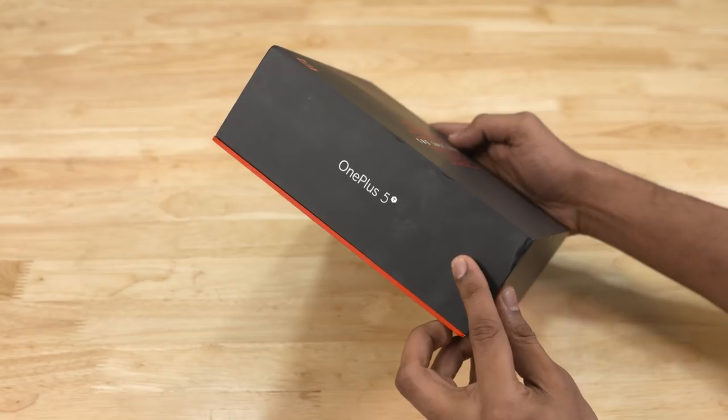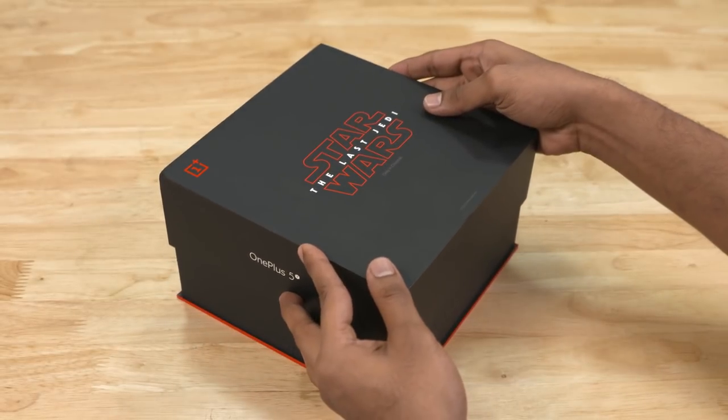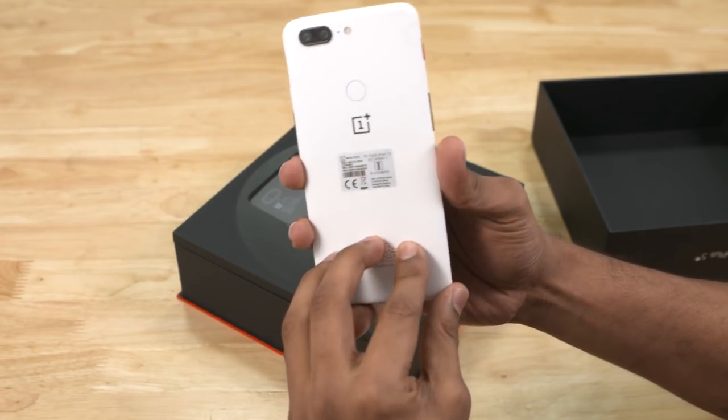This box has Star Wars branding on the side of the OnePlus 5T. With stickers on the back of the box, the little box has a white color, and the back has a good texture for the brand. The third box has a nice texture like the Star Wars branding.